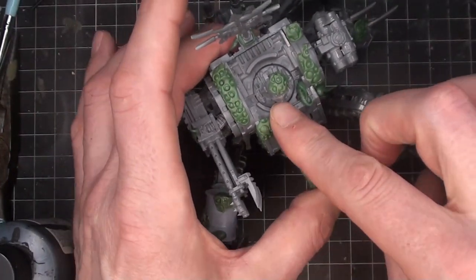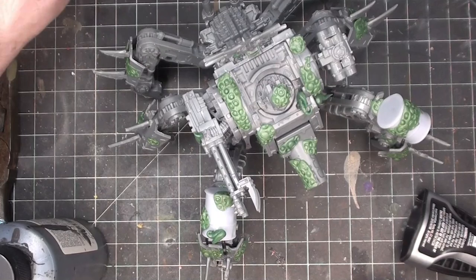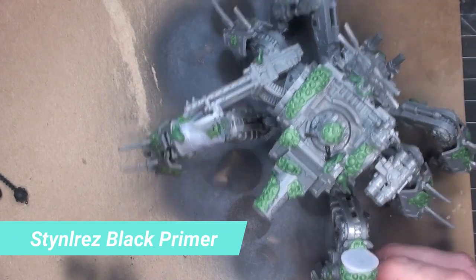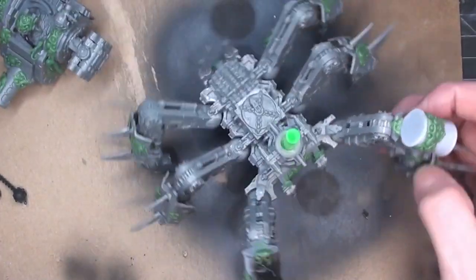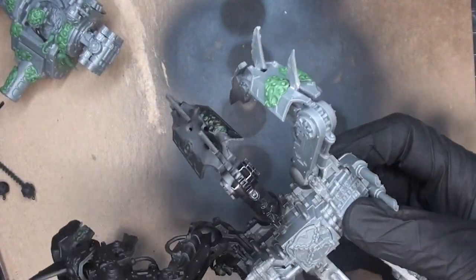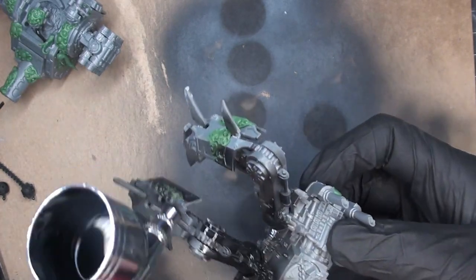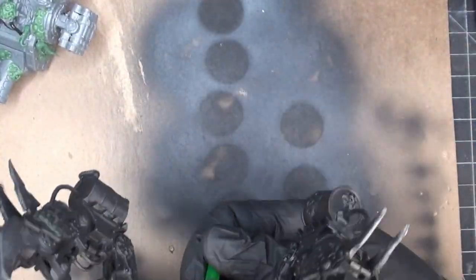I went back and turned on my microphone — it was a little too much on the game audio for that first segment. Getting back into it, hitting the whole piece with the Stynylrez black primer. You guys who have watched this in the past know this is my go-to primer. Using it through the airbrush gives you more control and you can get into all those little undercuts and nooks and crannies. I like using black on this because I've got a lot of darker colors I'm going to be using.